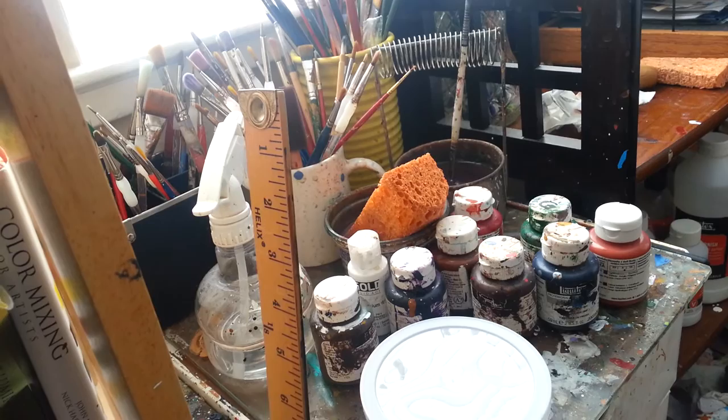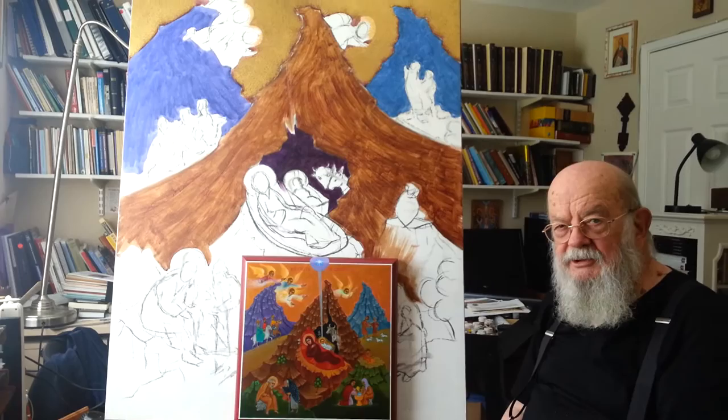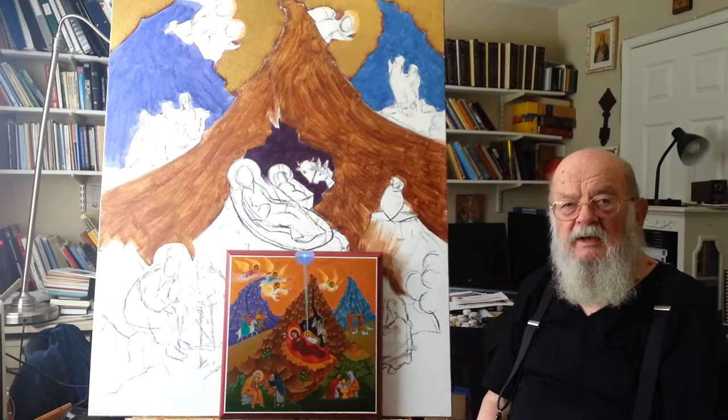Welcome to Father Leo's personal icon painting workshop. We're looking at the icon of the Nativity of Christ, or Christmas — the birth of Christ.